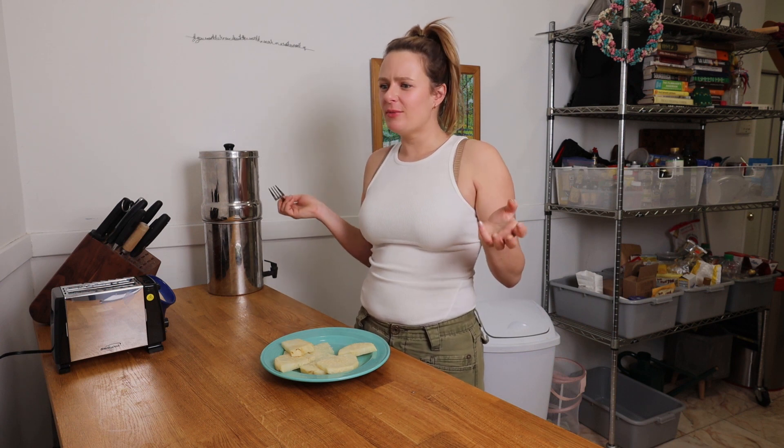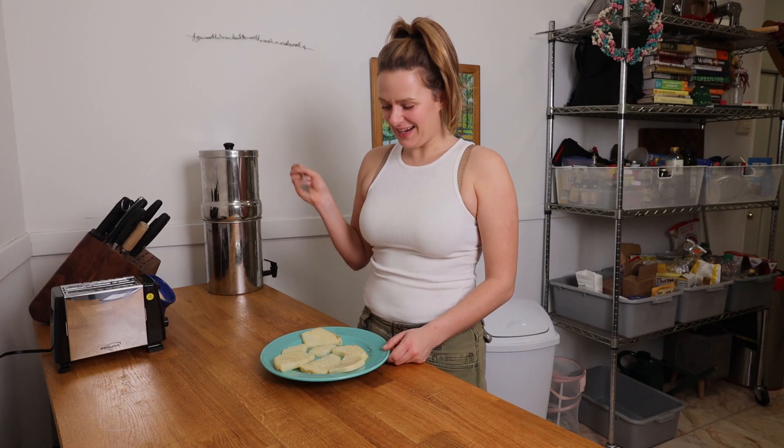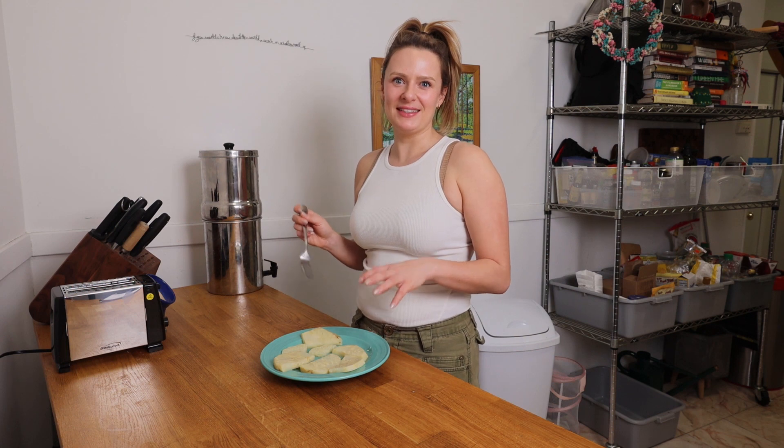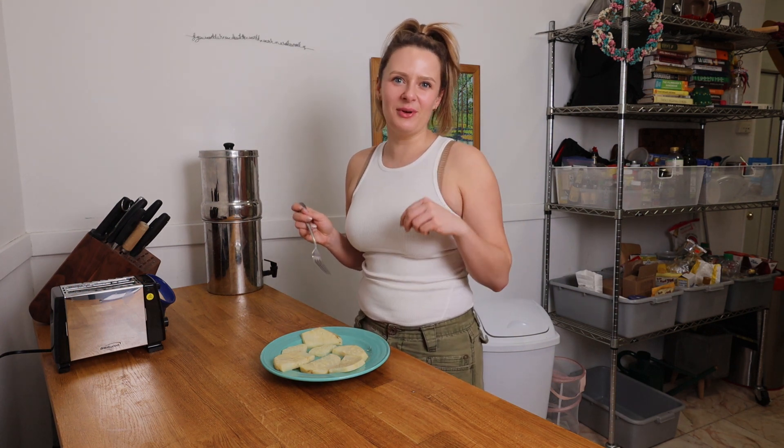Really light in flavor, so it would be comparable to a really light white fish. Keep watching this series because I'm going to turn these pieces of celery root into a beautiful beer battered fish and chips.